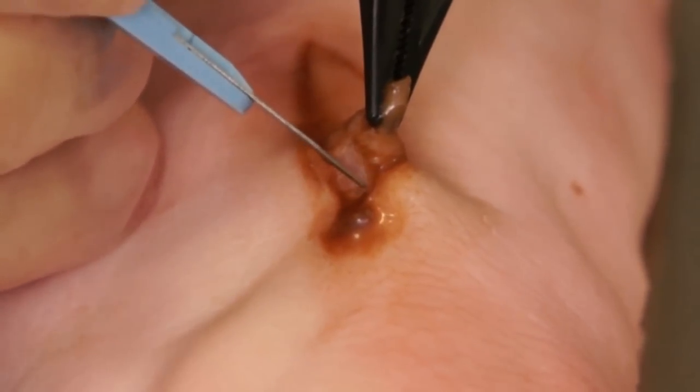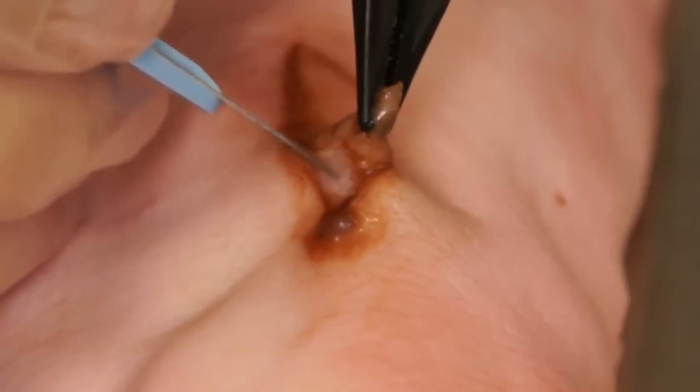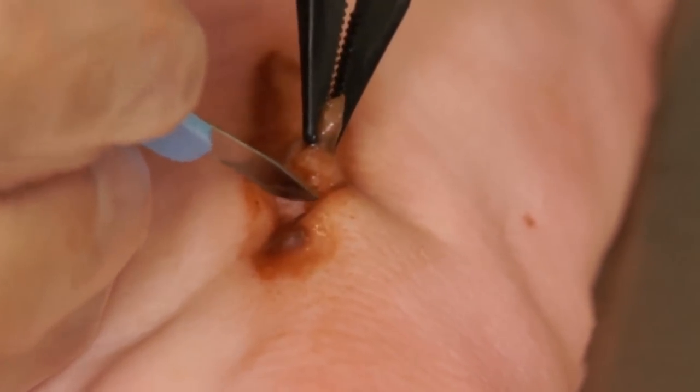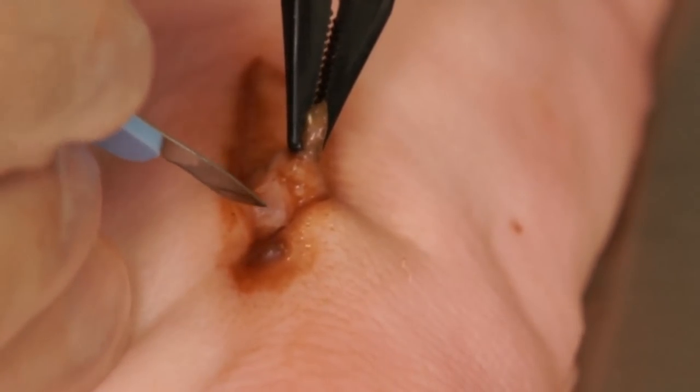If a patient is on anticoagulant medications such as Coumadin, Plavix, or a heparin type medication, it may be judicious to perform a staged debridement so as to control any hemorrhage that could occur.